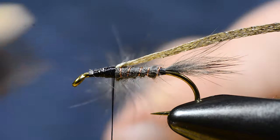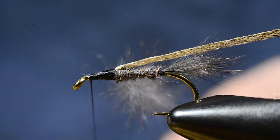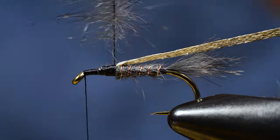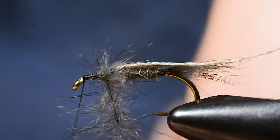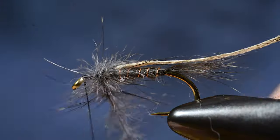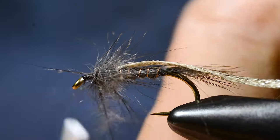Brush the loose fibers away and go forward with the tying thread. Then I go around, pulling the fibers back for each turn. You can moisten the fibers here to make it easier to work with.